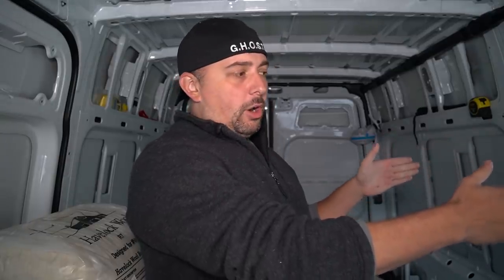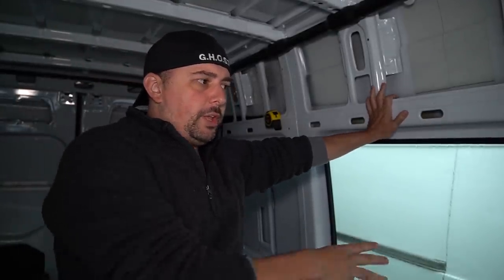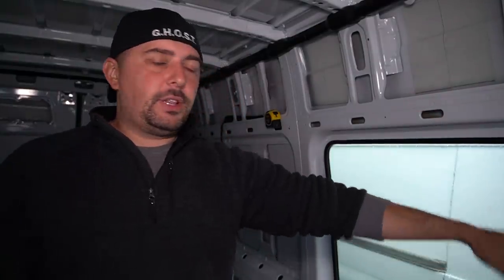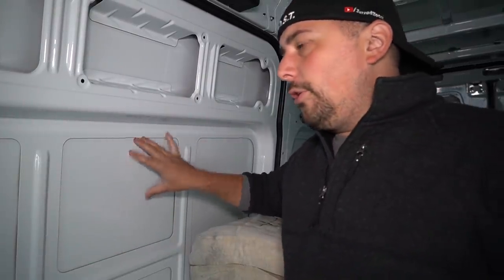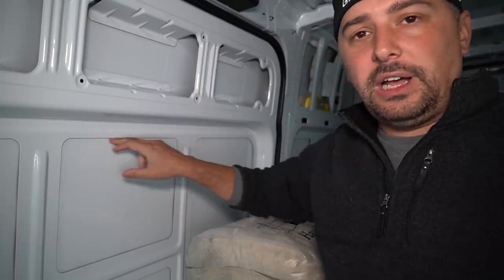The van I got has a window on the driver's side, which I originally didn't want. I only wanted a window on the passenger side because I had a floor-to-ceiling shower planned for that driver side. I slightly changed the design and I think it'll work. I already bought a slider window to replace the existing one here, and I'll also need to cut out a window on the other side — which is actually easy because you just follow the existing line.